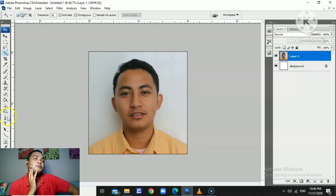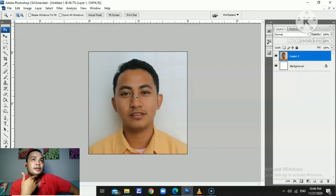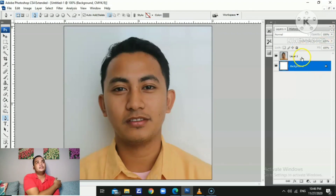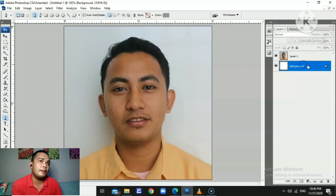You can use the magic wand tool, but the pen tool is way more accurate for removing the background. If you want to zoom in and out, you can use the zoom tool or simply press Ctrl plus and minus on the keyboard. Now we use the pen tool to remove the background — there's the pen tool in the tool tab.